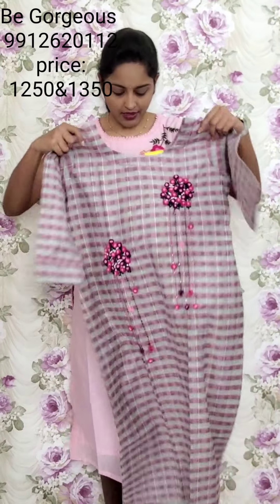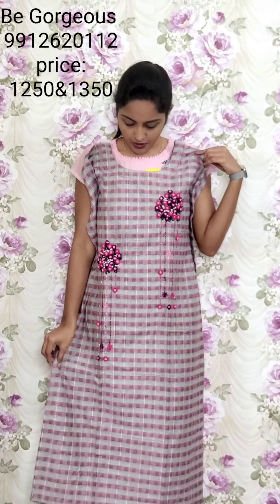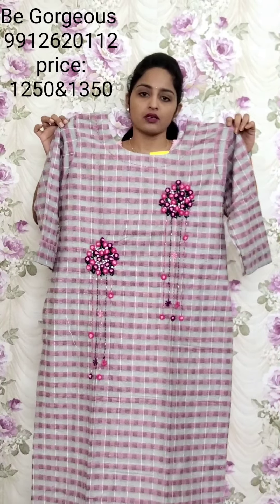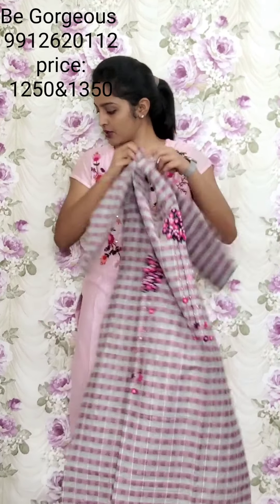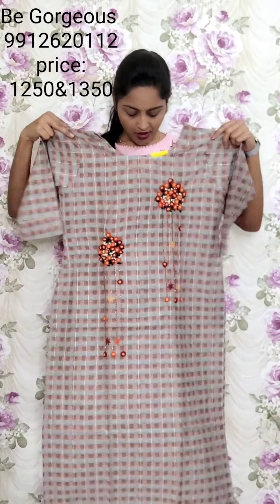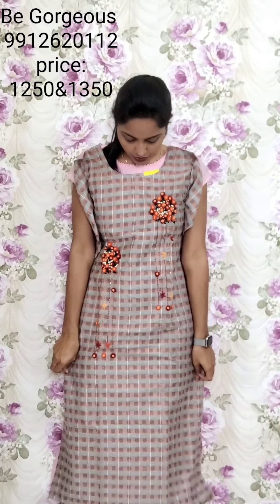Next design — different style of work, style of kurti. This is red work, French style, checks pattern, cotton style kurti. All over pink and black. This is T4, 1250. Colors available: gray midha, orange and black. Next color is T5, 1250.